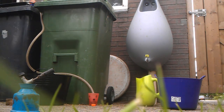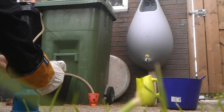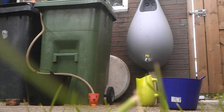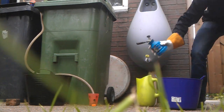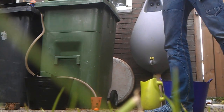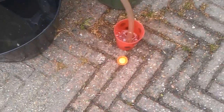First thing we do is we ignite this. And then we're gonna blow something really loud. That's really loud, bitches. Okay, that was it, bitches.